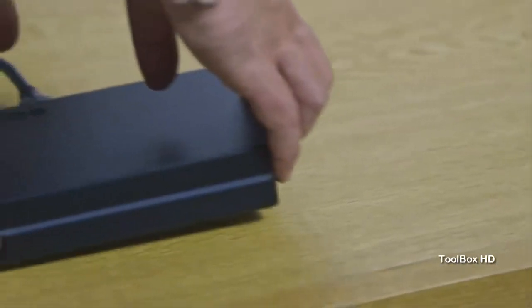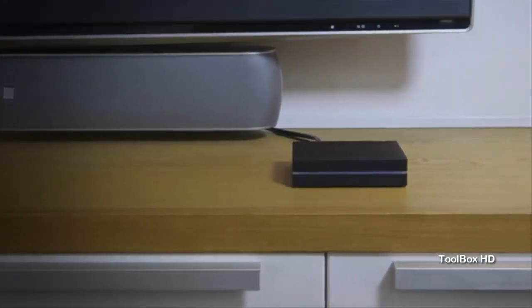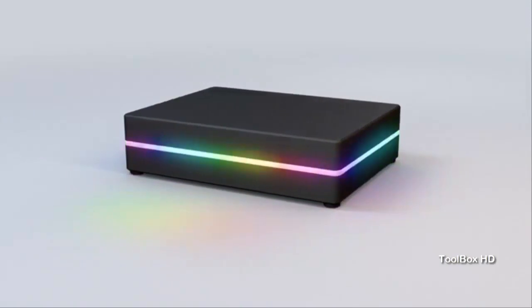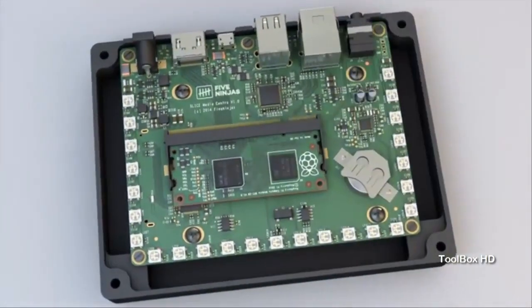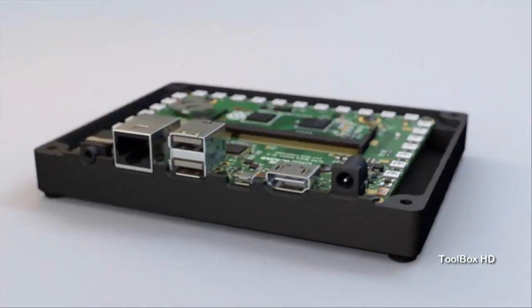We've designed a gorgeous aluminium case, custom PCB, and purpose-built remote. It looks great, performs flawlessly, and is fun to use. We're really proud of the way Slice has turned out — we've created the media player we'd like to own. Crafted from solid aluminium, Slice's anodized case features a unique LED system, a multicolored band of light that provides visual feedback about things like playback and power states. At the heart of Slice, you'll find the new Raspberry Pi Compute Module running XBMC and our own purpose-built user interface.